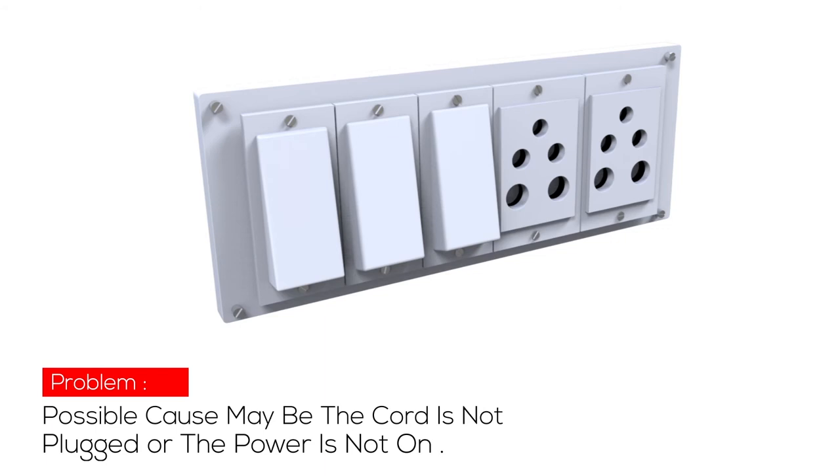Problem 1: If there is no discharge of air, the possible cause may be that the cord is not plugged in or the power is not ON.